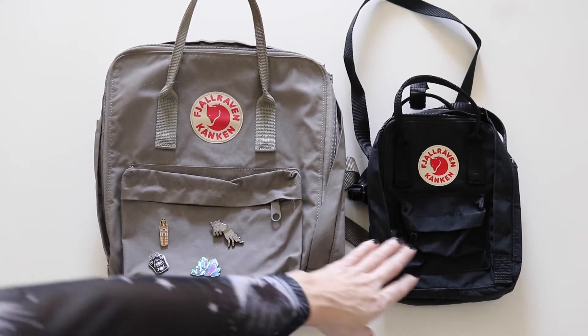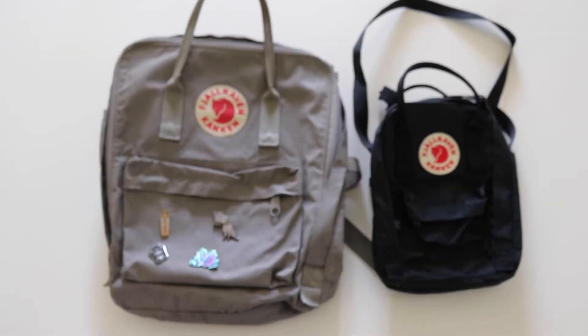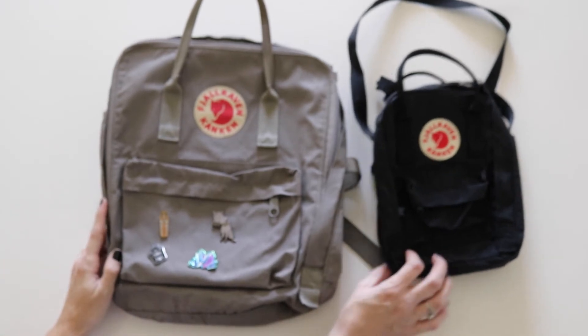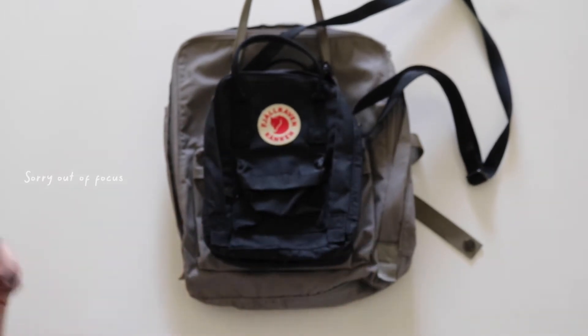Here's the size comparison between the classic and the sling. The classic is the size of a regular backpack — not the mini. The mini is in between these two sizes, and the sling is the size of a crossbody purse.